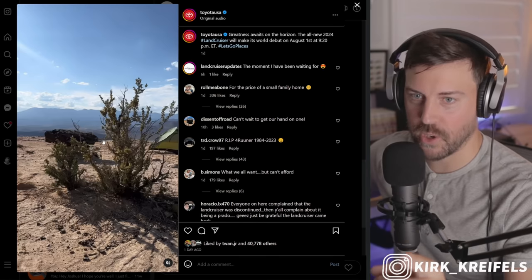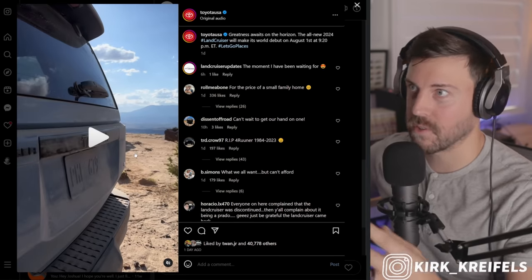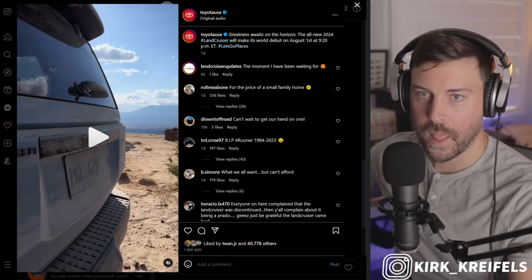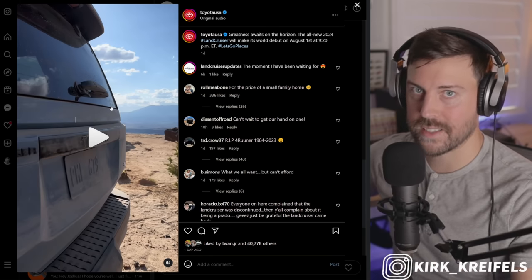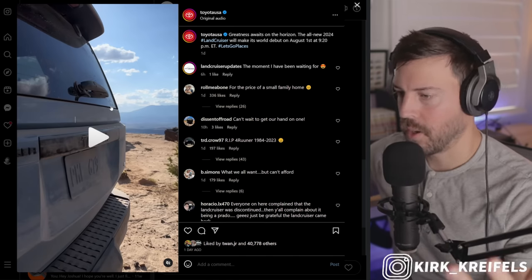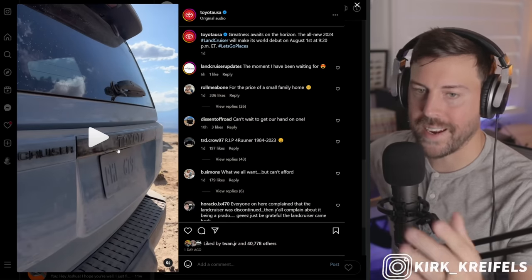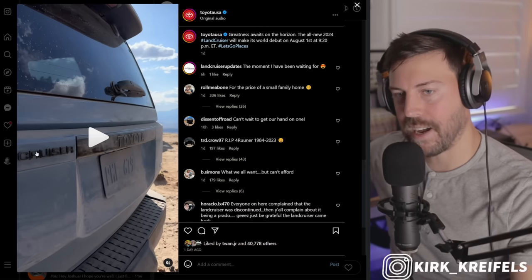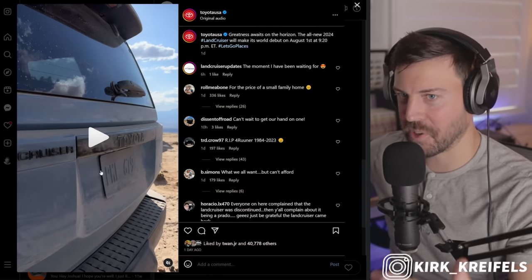Let's get into their Instagram real quick, because here we have them showing off the back end. This is actually the first video evidence I'm aware of of the new Land Cruiser Prado — it'll just be called Land Cruiser in the United States. Prado is what they call it in South Africa, Australia, and other markets. We have a black Toyota bar here, and unlike the Lexus GX, it does not have a light bar that goes across — I didn't expect that because it's not typical of Toyotas.